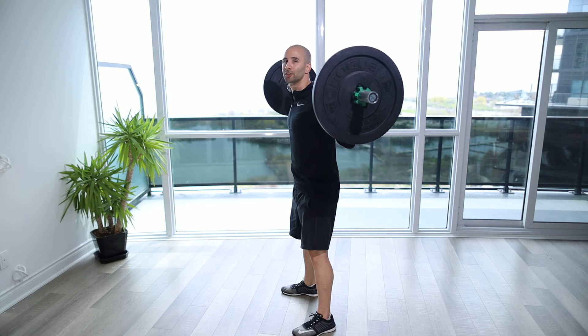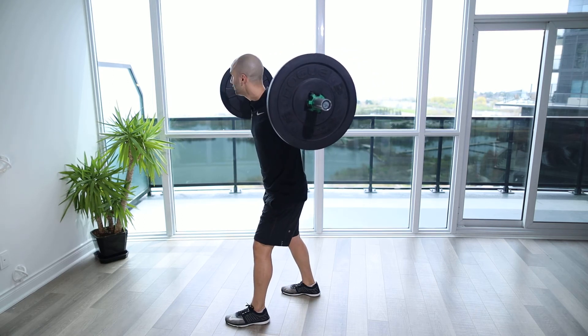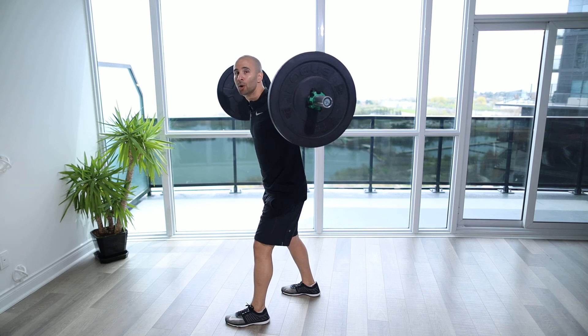And when we're done, make sure we're nice and safe. When we rack the bar back up, we want to make sure that it's on each of the J hooks of the rack before we come out from underneath the bar.